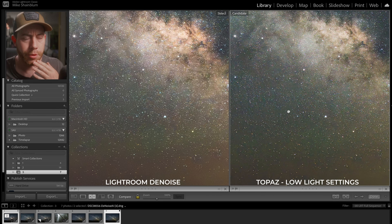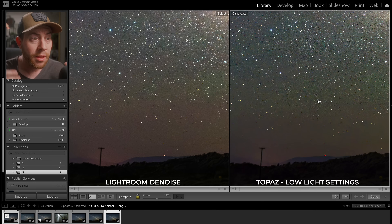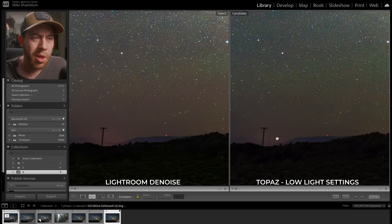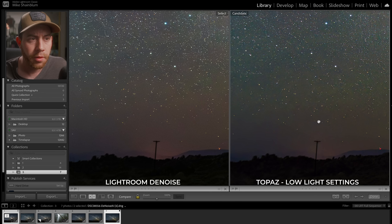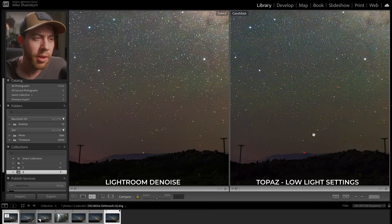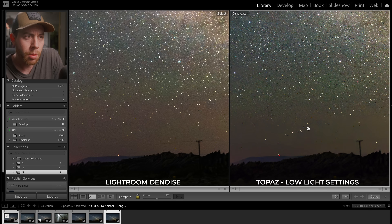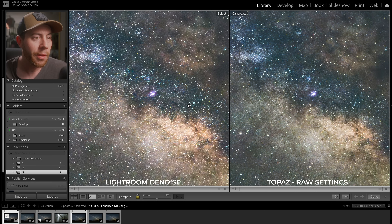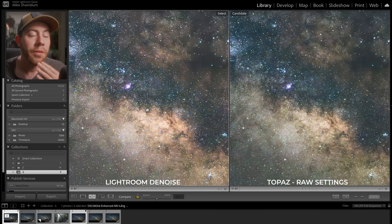Here is the final Topaz version using the Low Light function. I don't think it did a good job — it looks way too blurry and you're seeing compression artifacts and what looks like beveling to the stars. I don't know what the algorithm was trying to do but it wasn't successful. I've been using Topaz Labs for a while and really like their upscaling and sharpen functions, and I've had decent success with their noise reduction on some files, but this Lightroom Denoise is a more drastic difference than I thought — I expected them to be more neck and neck.